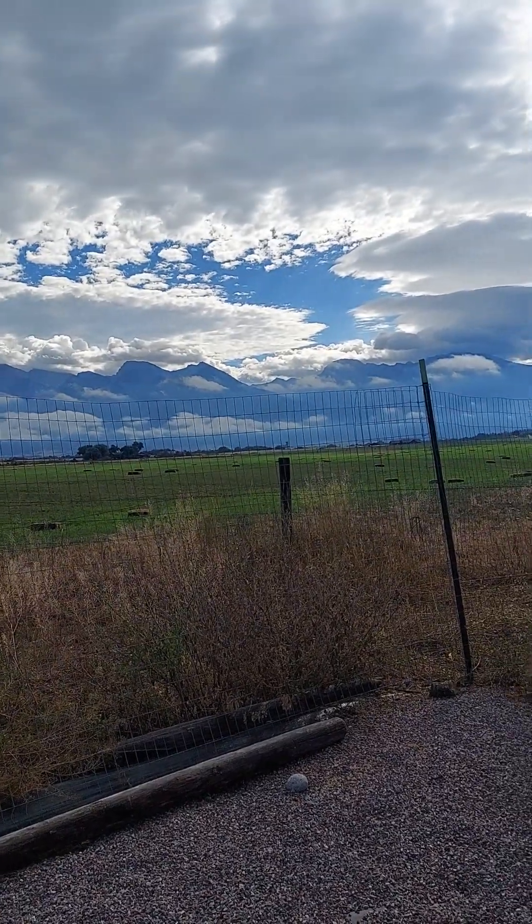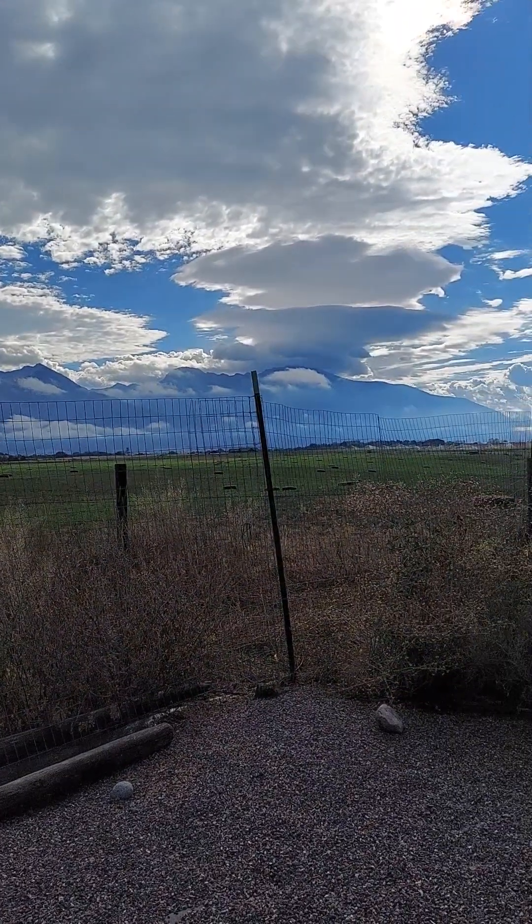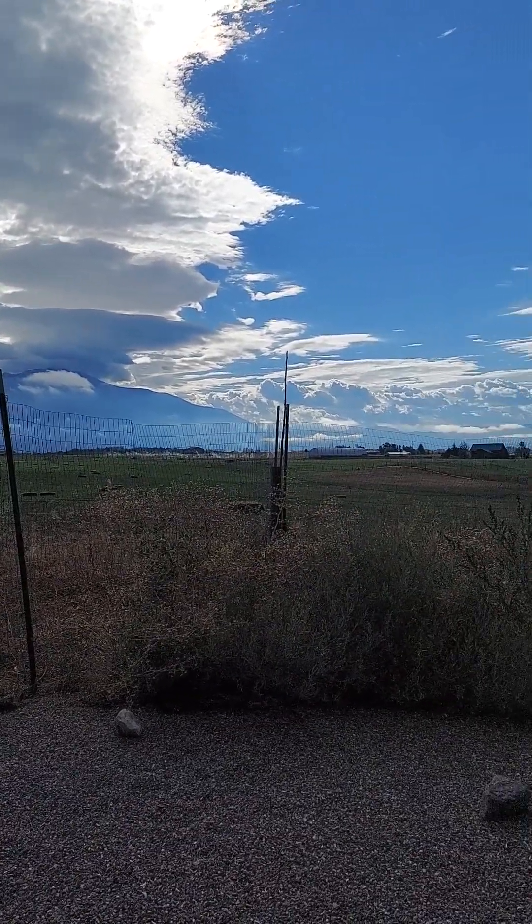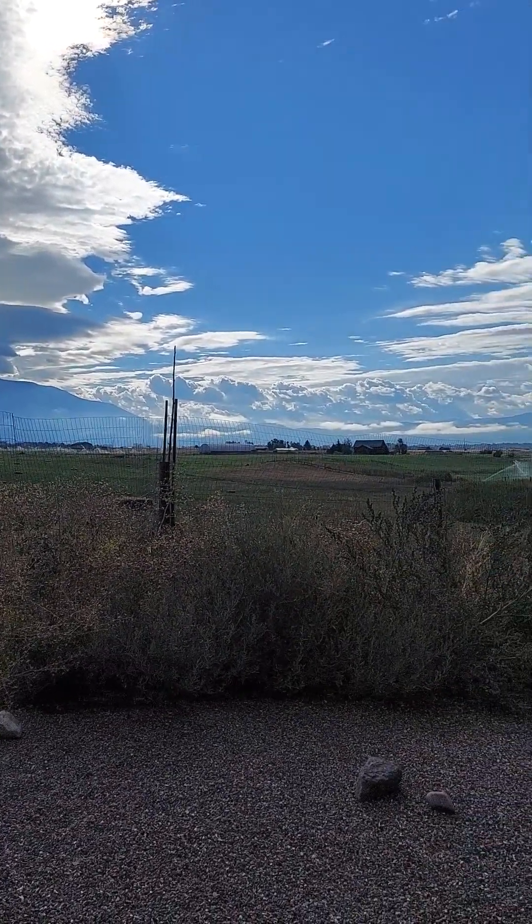Good, misty, rain-sodden morning, everybody. This is Lavender Lori from the south end of the Mission Valley, western Montana.